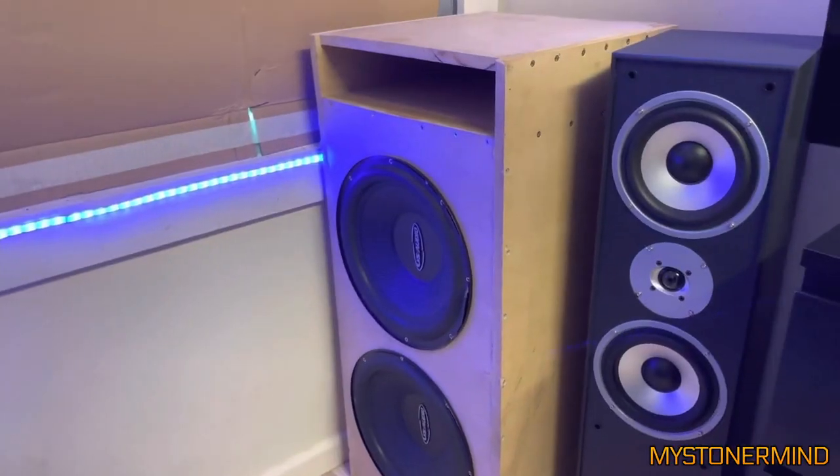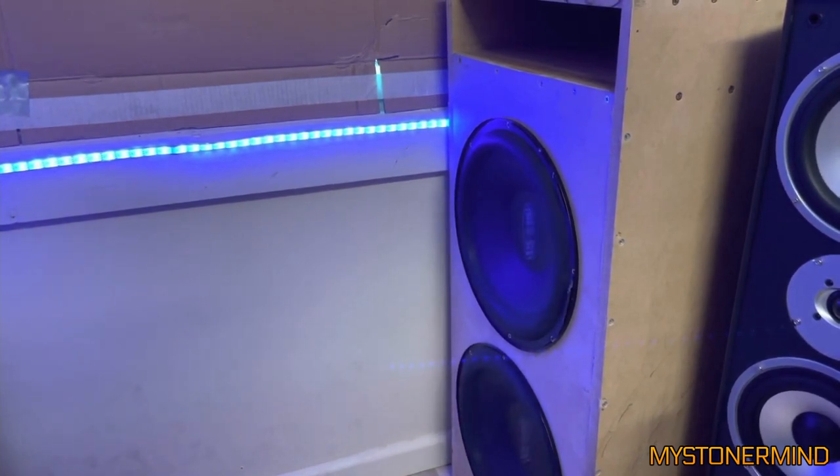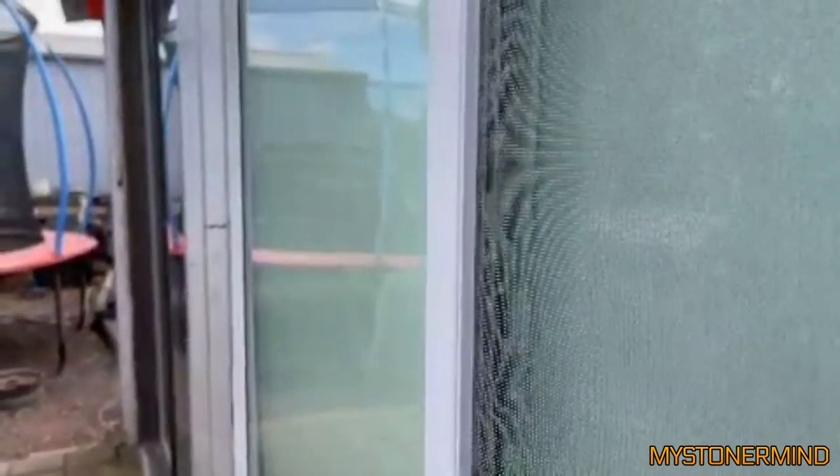And the next video we have is this one, and he's played a new track by me, which is on my second channel — links below. So we have curtain rail flex. And this is the view from the outside. By the way, this video was sent to me on Instagram so the quality is not great, but we do have flex.